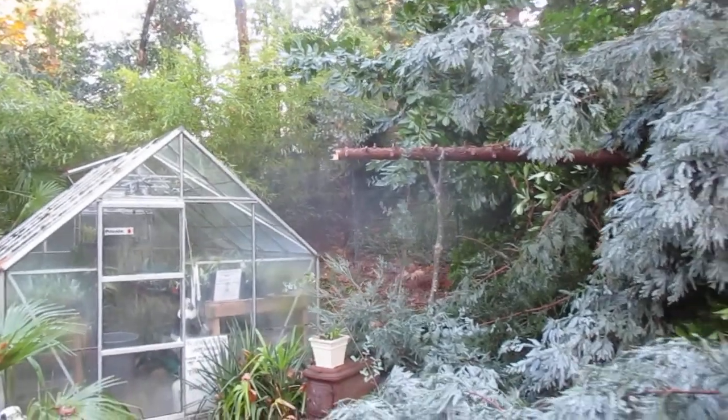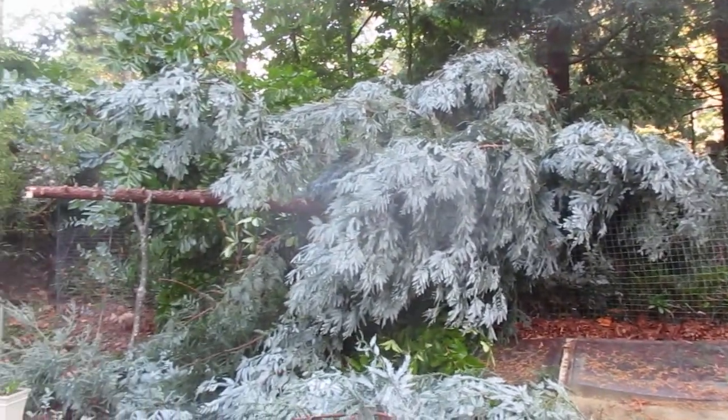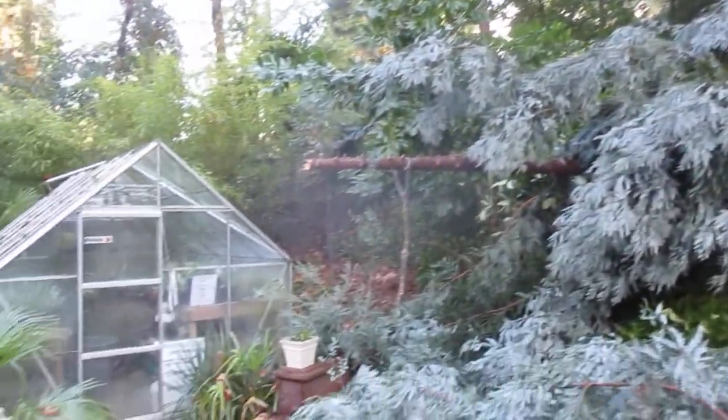Stay tuned for more videos, folks, from Salt Spring Island. Hope you didn't have any damage in that wind. You can really see the blue color on that tree — the green one on the right and the blue coast redwood on the left. It's still standing; that's just part of the top that came down. Cheers.